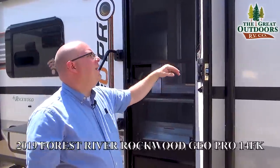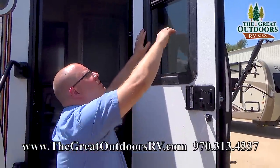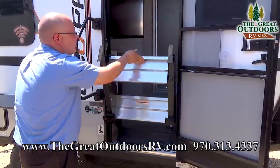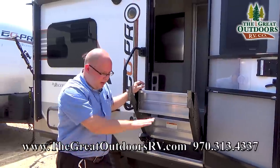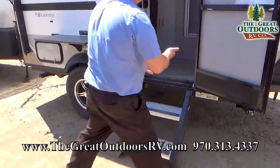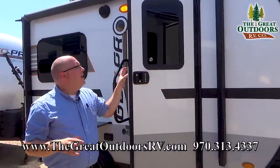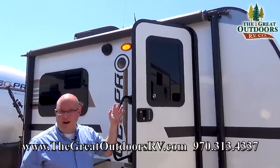You also have a screen door, and they give you a shade right here that you can open up to get more light in the coach. The steps are adjustable — if you have uneven ground or need a little extra height, you can adjust the legs to fit whatever terrain you're on. This is a radius door with no sharp corners because when you adjust the pitch of the awning, a sharp corner could rub against the awning fabric, which would not end well.